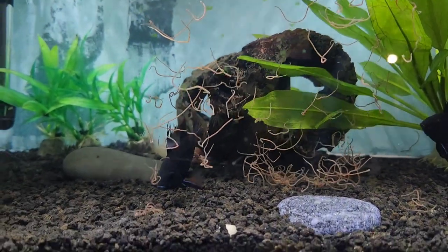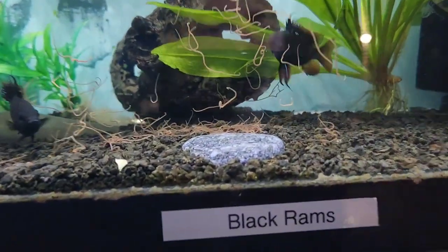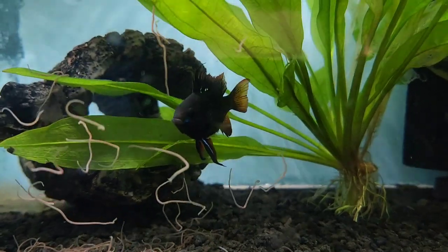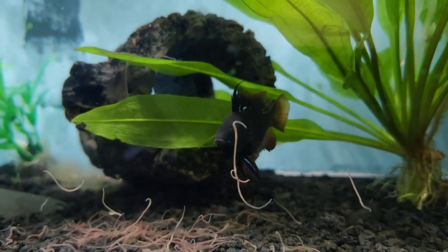They don't seem to be that hungry now — they're getting ready to, like I said, lay eggs. As you can see here, the female with the breeding tube out. So there should be eggs on the bottom tonight.